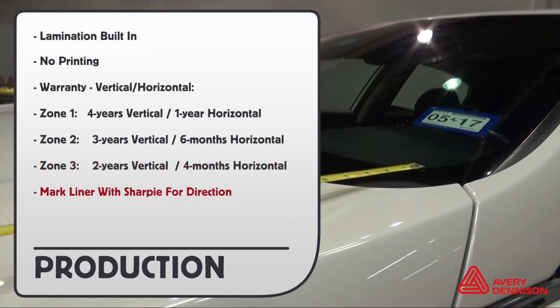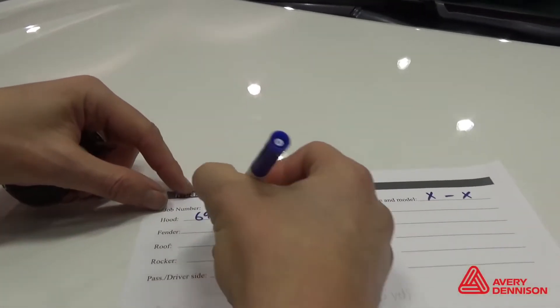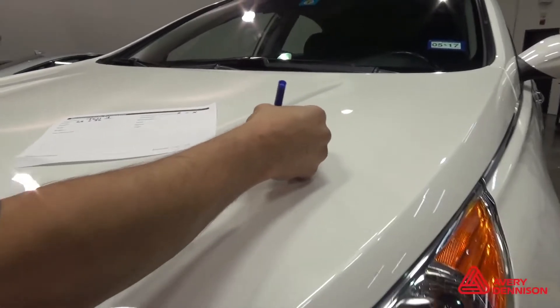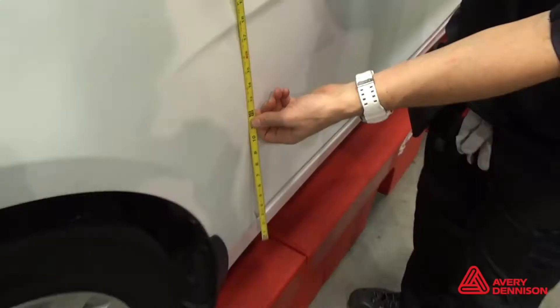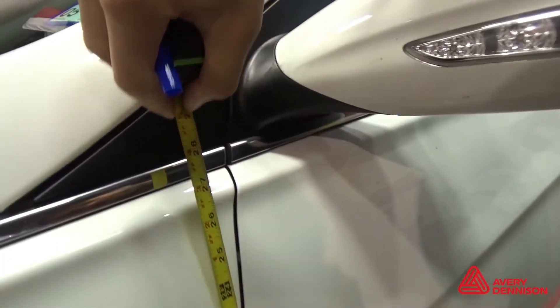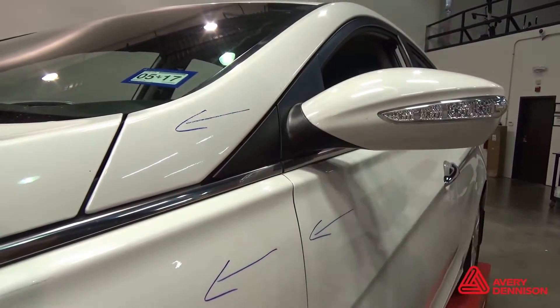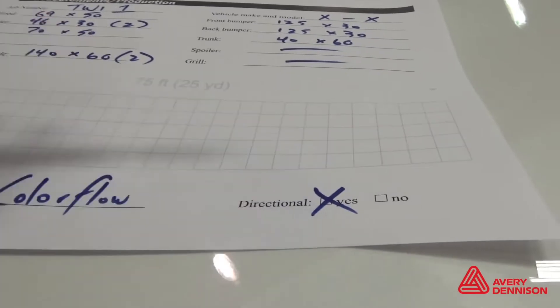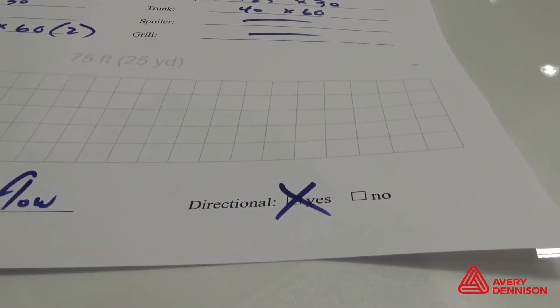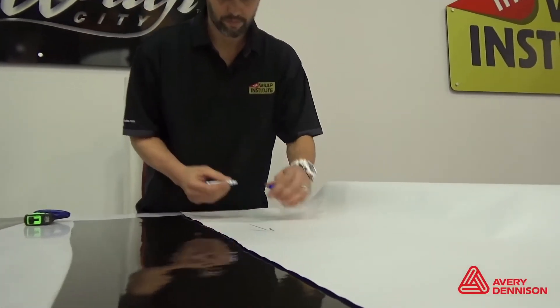Always mark the liner with a sharpie to indicate direction. To help minimize waste and create workflow, it's always a good idea to measure the panels beforehand. For areas like the hood and roof, the directional effect of the material is not critical, so placement in any direction will work. For the sides, totally different story — direction is imperative, so make sure all panels are going in the same direction, including bumpers. If using a measurement sheet, mark the box directional so the production department understands how to section the panels. A good tip is to use a dry erase marker to mark arrows on the liner to indicate direction.